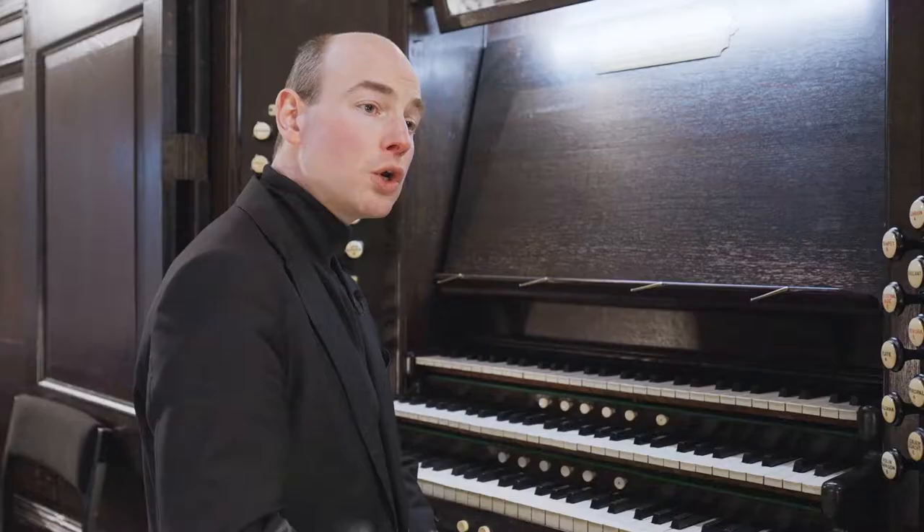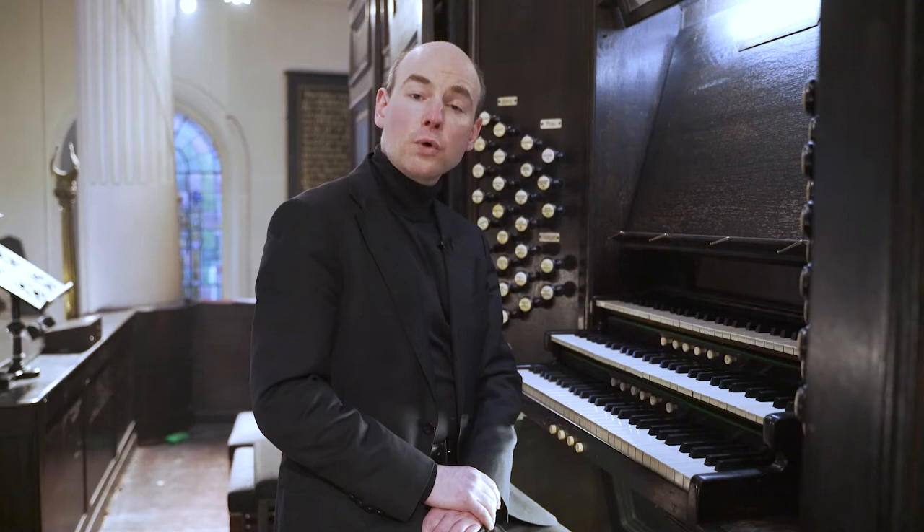Unfortunately, due to the ravages of the Reformation, the Civil War and the Great Fire of London, we know nothing of an organ here before 1712.